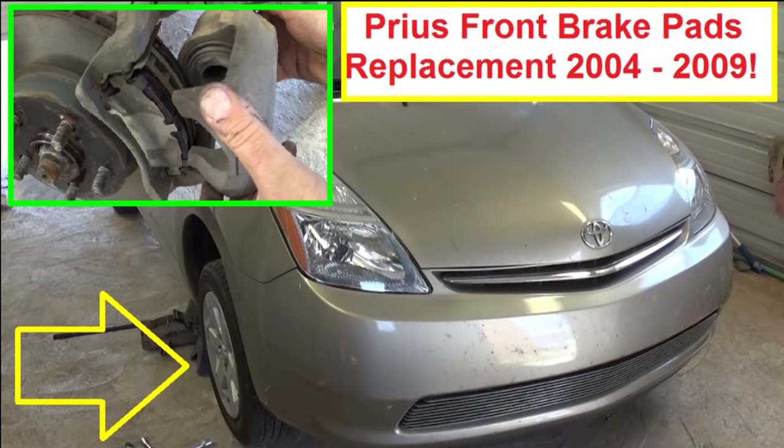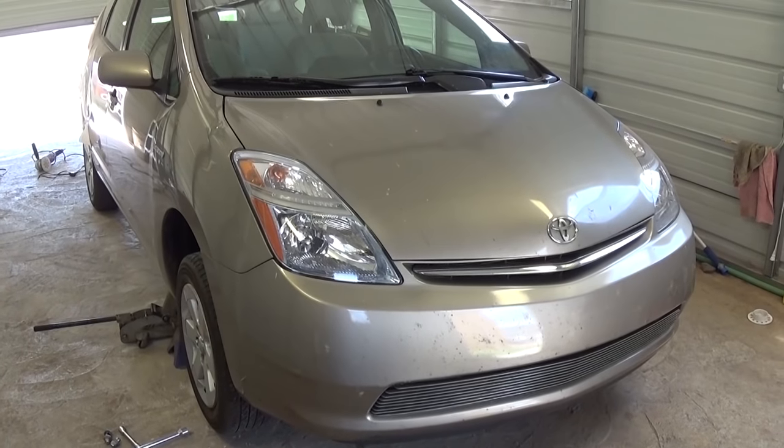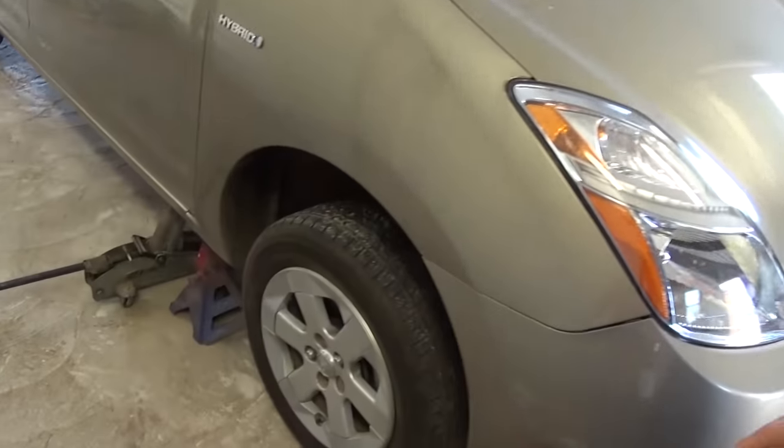Hello guys, welcome back to World Mechanics. Today we're going to show you how to replace the front brake pads on a Toyota Prius 2nd generation. It's the same procedure from 2004 all the way to 2009.